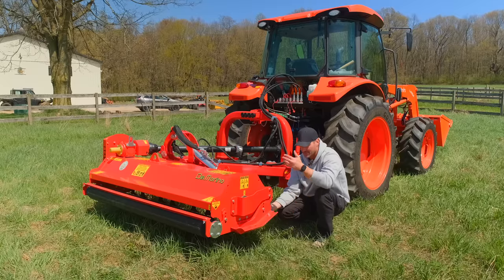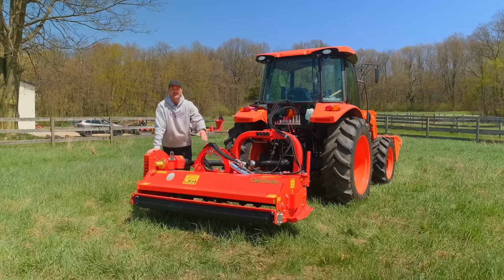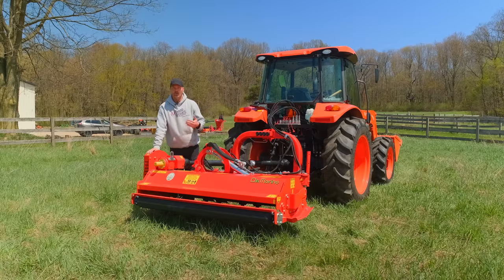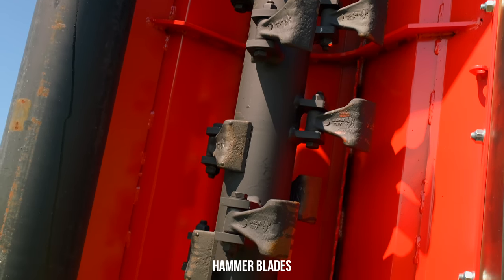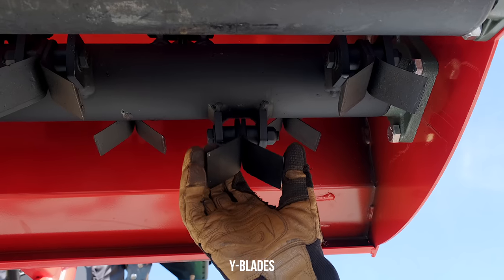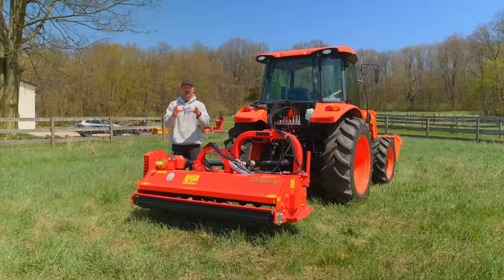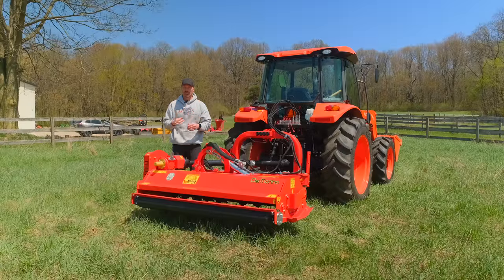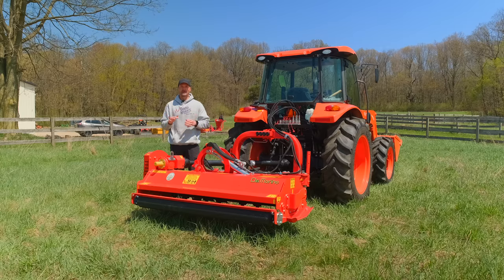There is a hard rubber deflector flap on the front that'll knock down stuff as it's spinning around and getting chopped up. Underneath you have a choice of hammer blades or Y-blades. Y-blades are good for grasses. If you're doing brambles or saplings on occasion, Y-blades work, but if you're doing more rough stuff on a regular basis, hammer blades are where it's at.